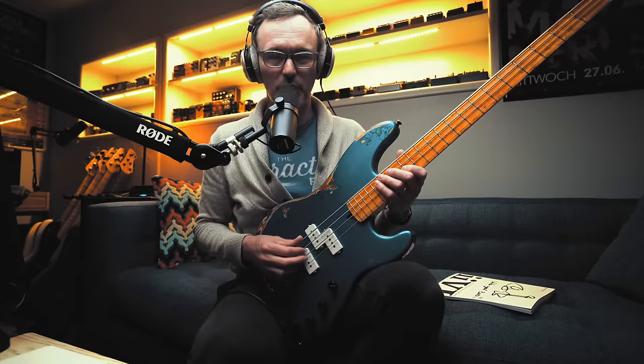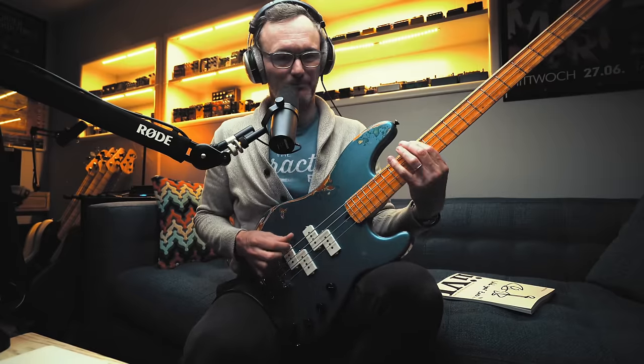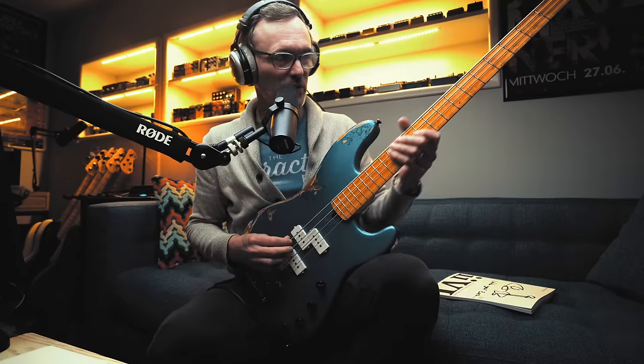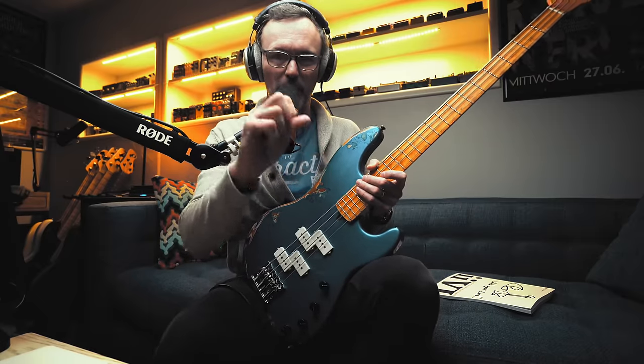The reason I'm speeding through the explanation of the lick is because it's about 1% of what we actually need to do to become natural at speaking the language of music — whether as a bass player in the lower register or as a soloist in the upper register. Regardless of genre, it's all about having a natural ability to play without thinking.